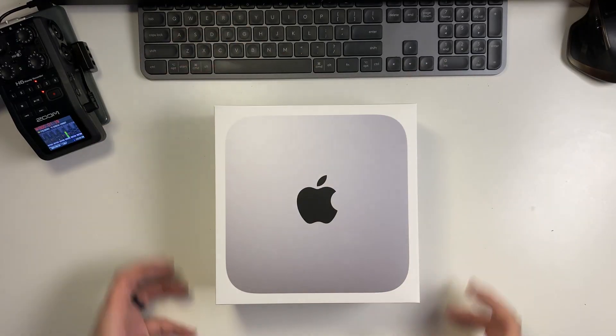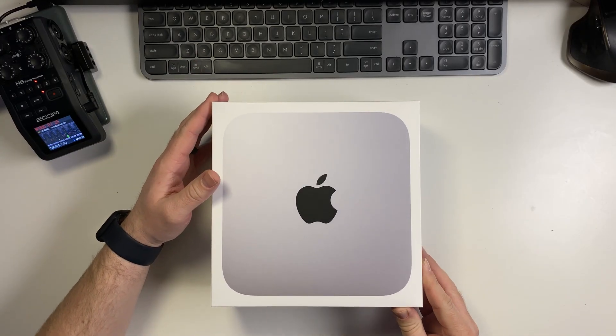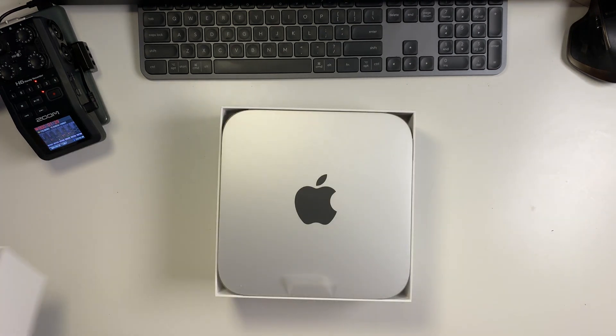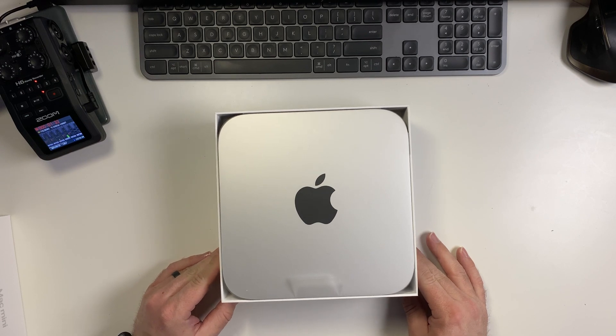Pretend there's plastic on this and I just undid the plastic — okay, just pretend, go along with me. There we go. It looks just like every other Mac Mini.